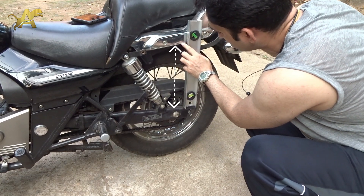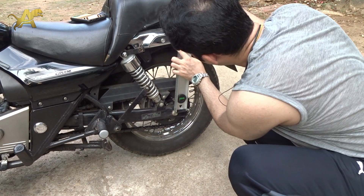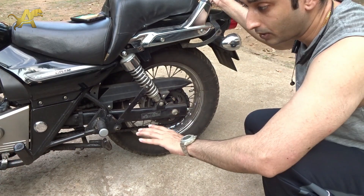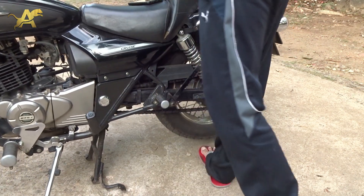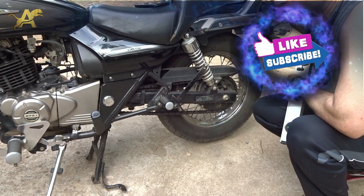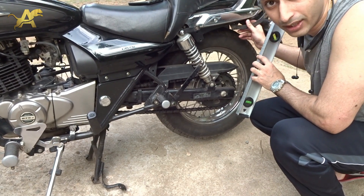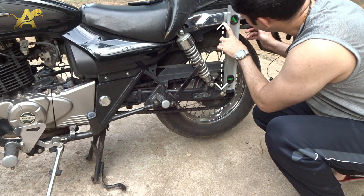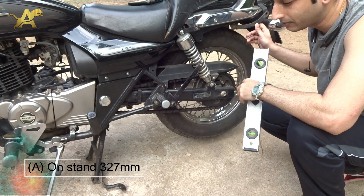Using this reference line, the measurement with the bike resting on its wheels is 31.7 centimeters. Now let's put it on the center stand and take the measurement. On the center stand, using the same reference line, that measurement is 32.7 centimeters.